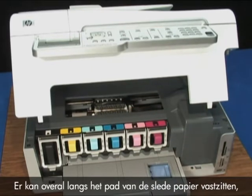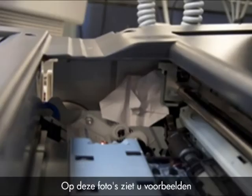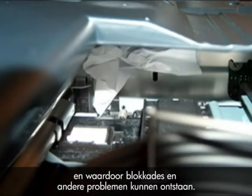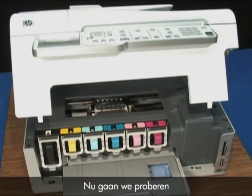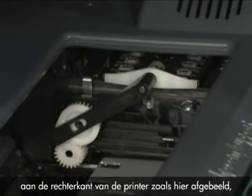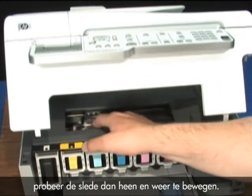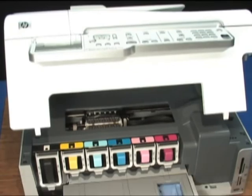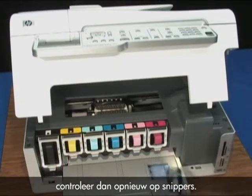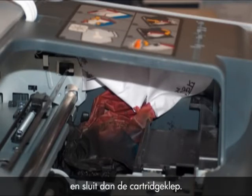Paper might be jammed anywhere along the carriage path, so make sure you check the entire length of the access, including the carriage service station all the way to the right. Use a flashlight to check the areas inside the printer. Try to move the carriage back and forth, but be careful — if the carriage is properly docked on the right side of the printer, do not try to force it to move or you could break the printer. If it is not docked, try moving the carriage from one side to the other. If you cannot move it easily, check for obstructions or additional paper. Once you can move the carriage freely, check again for any paper scraps, particularly at the service station on the right-hand side. Remove any paper or scraps you find, then close the cartridge access door.